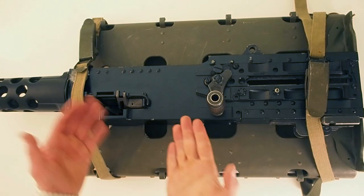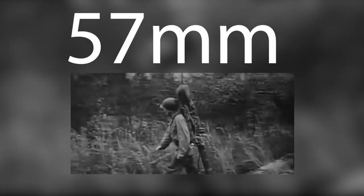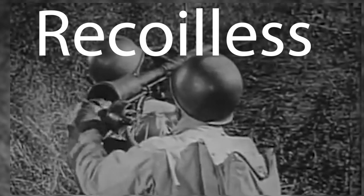You can put a .50 caliber on this thing - and if you want something ridiculously big, you can actually carry the M18 57mm recoilless rifle on the packboard.